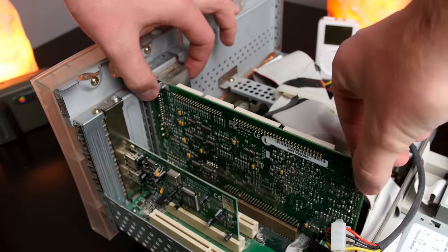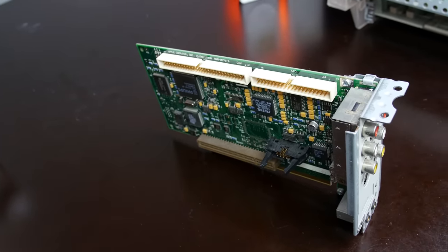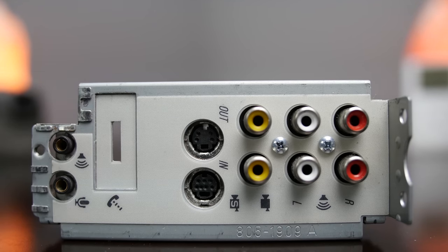Before powering this on, I want to show you the video card. Most Macs up until the iMac had removable video cards, but the Molar Mac shipped with a special video card nicknamed the Personality Card. Why the name? I suspect it's because the Molar Mac had no audio circuitry on the logic board — instead it was coupled onto the Personality Card, which provided not only video but audio as well, giving the Mac life — a.k.a. personality. These Personality Cards were super interesting because they offered not only audio I/O, but included composite RCA and S-video capture and output.